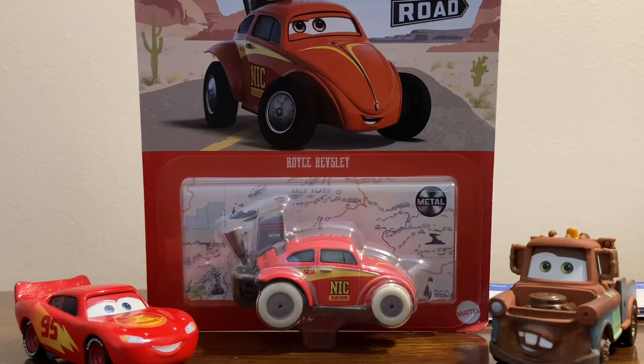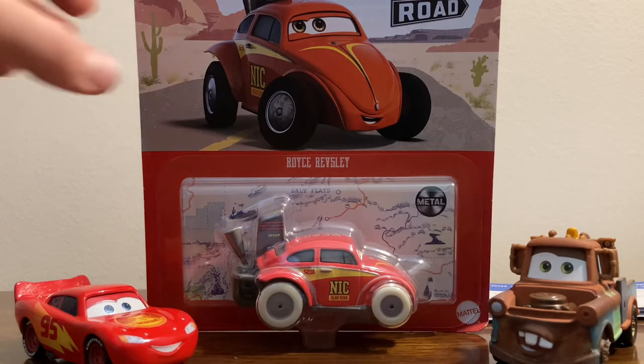Welcome back to yet another review. Today we're going to be taking a look at another Cars on the Road diecast — specifically the new diecast of Royce Revsley from the Soft Flats episode. Royce Revsley is probably my favorite release from Case L, which is his first appearance, and he also appeared in Case M, which is the final case of 2022.